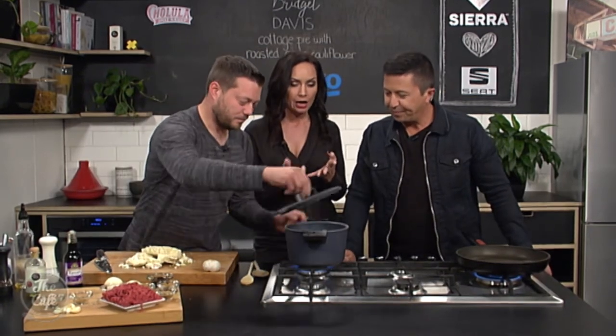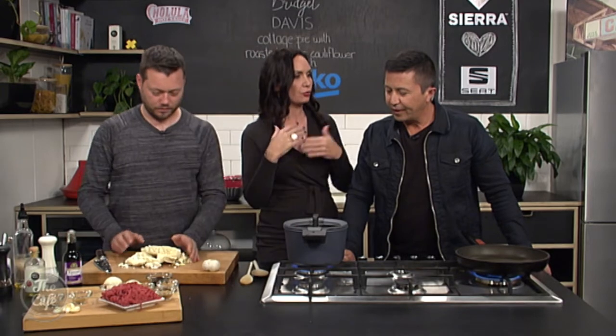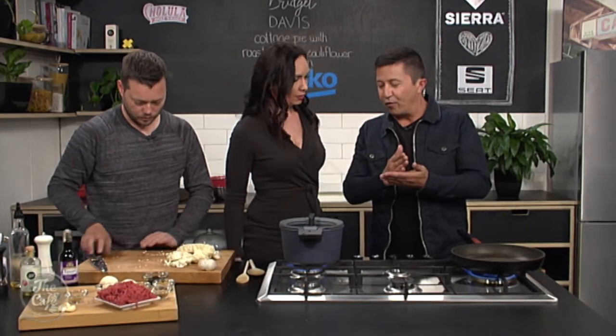We're going to bring that to the boil, and while that's boiling, we can start to create the base. You know how we cut it into steak formats?